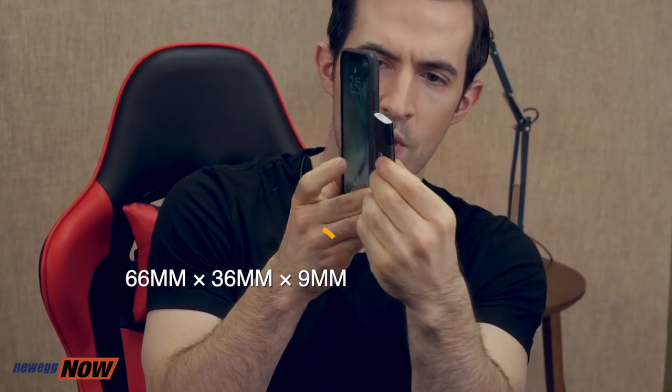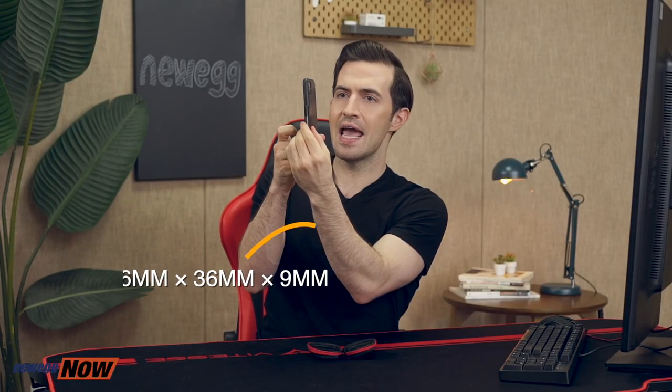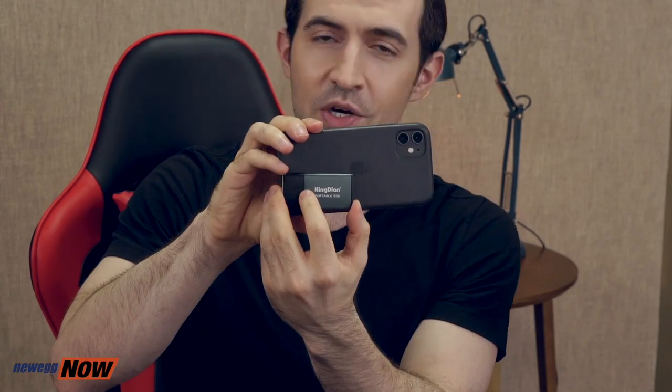Here's the drive itself. Let me get my phone for comparison. It's got the same width as my iPhone 11, and it's about a quarter the size. So this is very portable, super easy to travel with. It's got a smooth, metallic feel. It's really about the size of a pack of gum.